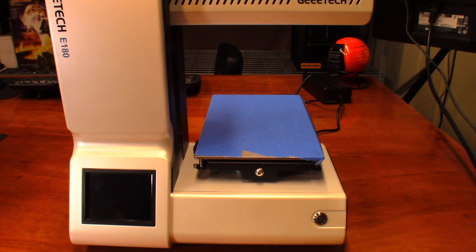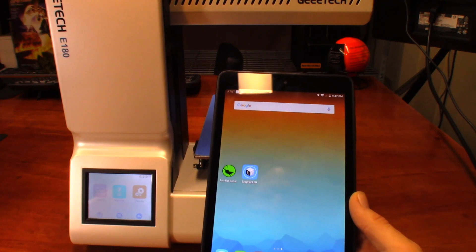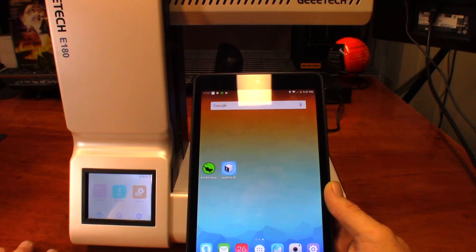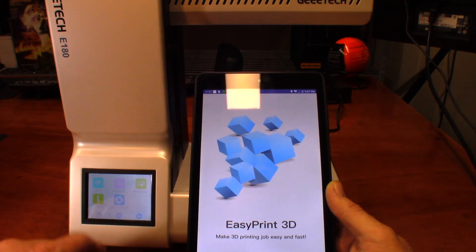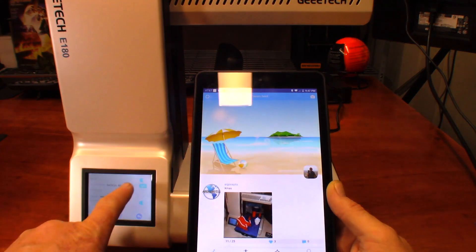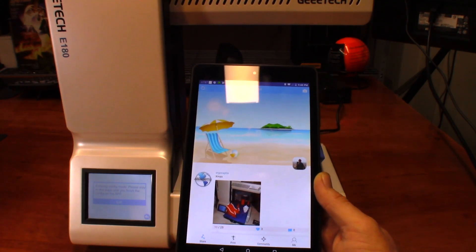Hey guys, so we're going to try connecting the GTech E180 to the Wi-Fi network. This is going to be my final attempt for the night — this has been going on for the last two hours. First thing I'm going to do is start up the EasyPrint 3D app, go into settings, go to Wi-Fi. As you can see, I've had it connected to the network before, but it's not receiving an IP address. I'm going to go ahead and hit Set.